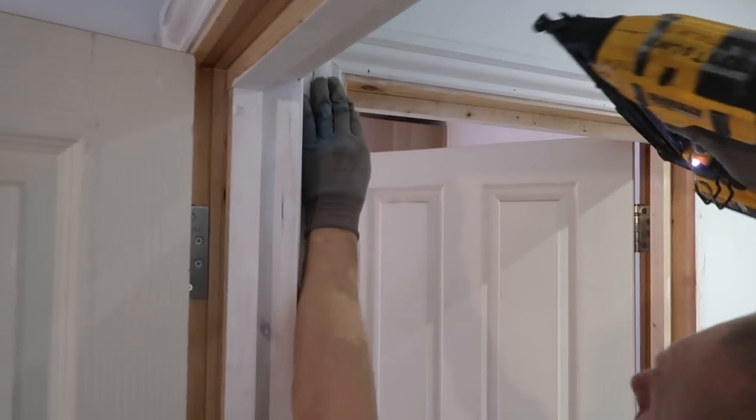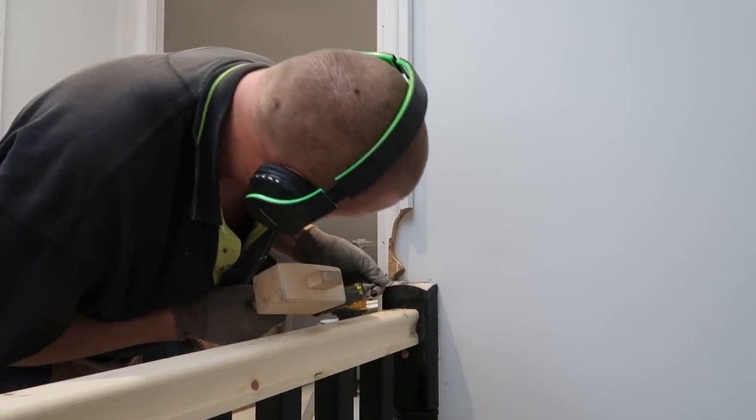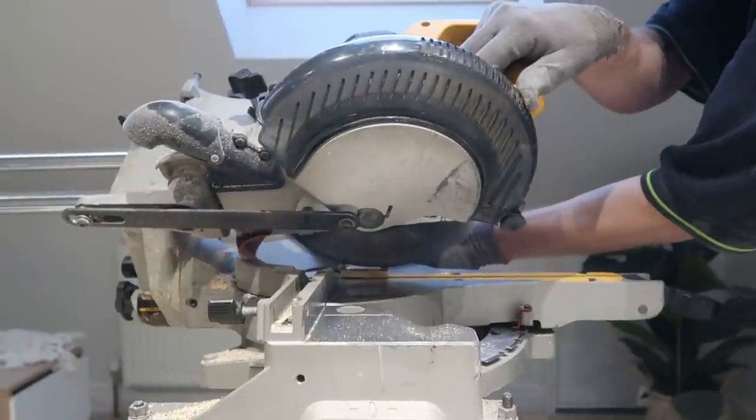He's now been here for two days, just kind of making his way through the stairs. He's done a lot. I don't know how long stairs usually take, but he's brilliant. The work looks really, really good, and we're starting to see it come together — we just love it so much. Tom just did some measurements, and every spindle is equal height, they're all equal distance apart. It's basically just perfect, and we're really, really happy with it.